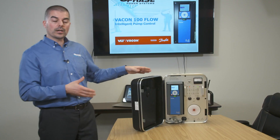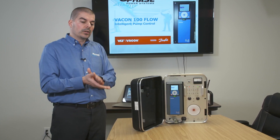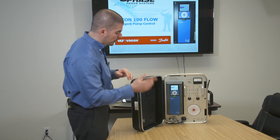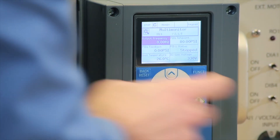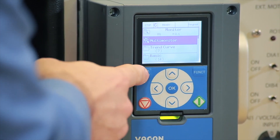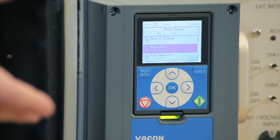We saw how the drive runs. Now we're going to stop it and program soft fill. What this means is that the PID controller ramped up to 60 Hz immediately — but we don't want water hammer in the pipes. So we're going to program the drive to do a soft fill of the pipes gently to eliminate water hammer. Let's stop the drive and reset the PID feedback to 0 PSI. We're going to go back to the main menu and use the PID controller logic to find the soft fill program.